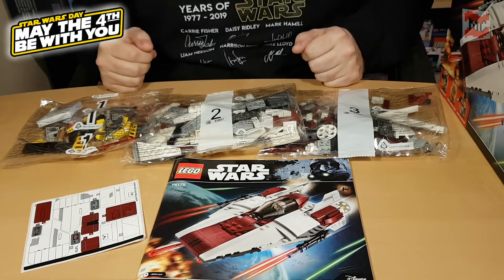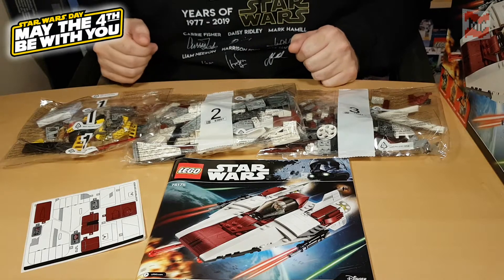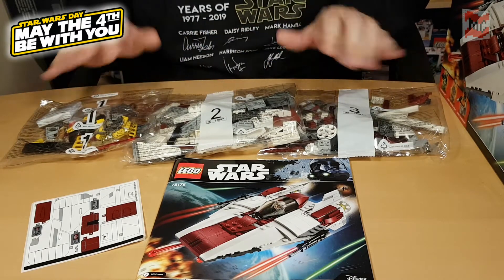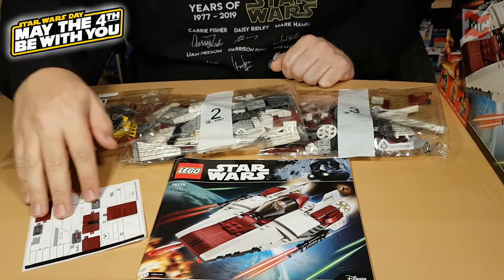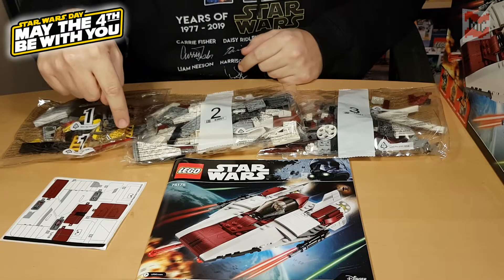So yeah, here we have what's inside the box — of course the instructions and three bags and an awesome sticker sheet. Ha, it's just so joyful to place all those amazing stickers on a pretty set. Just gotta love it. May the stickers be with you — but there's at least one piece printed.